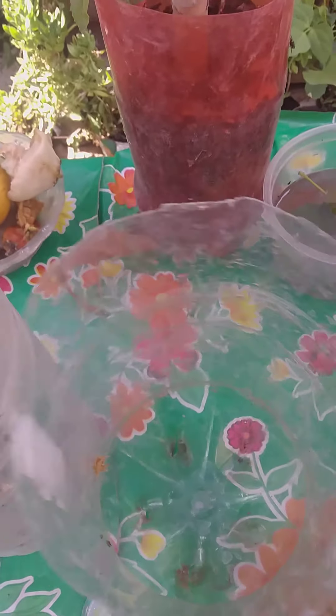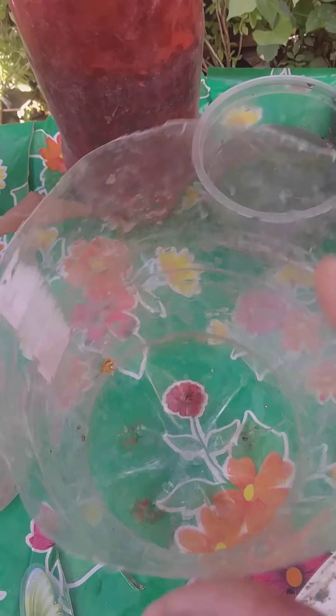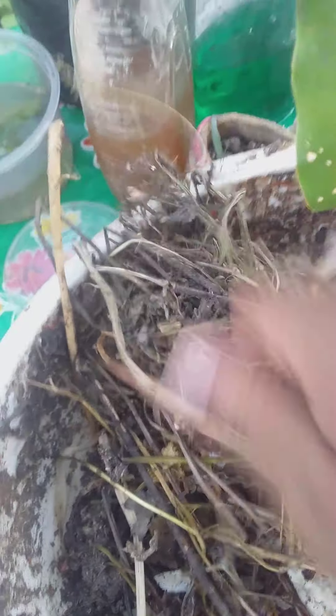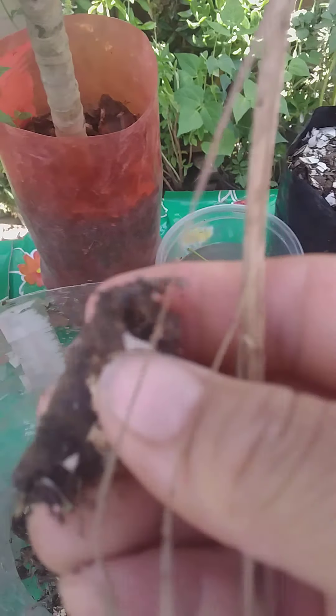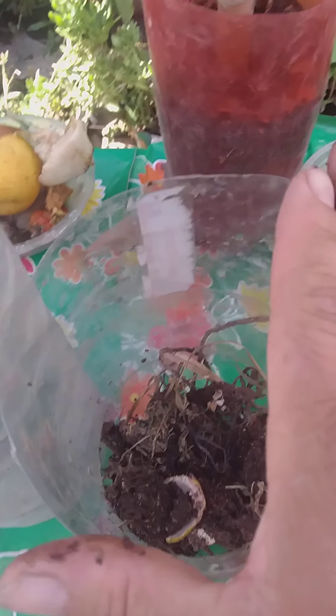Then we are going to put earth and compost. If you want to learn how to prepare a home compost, subscribe to this channel and give a like and a comment. We have here one compost that we made — in a few days we can put seeds in the bottom and then add some earth and compost with organic plant food.